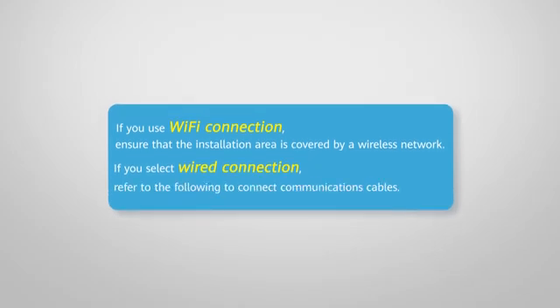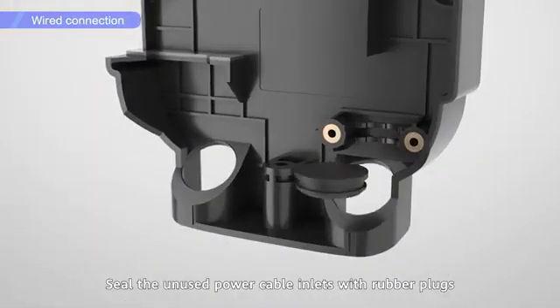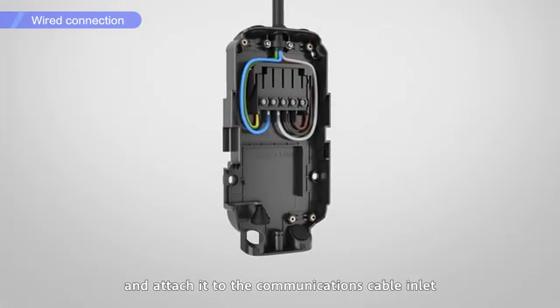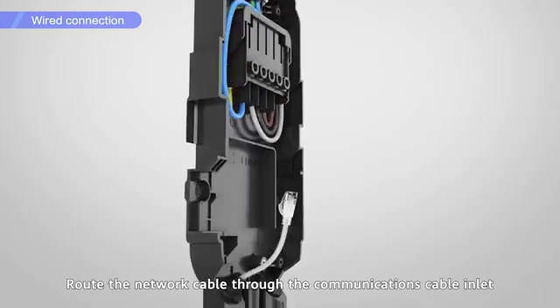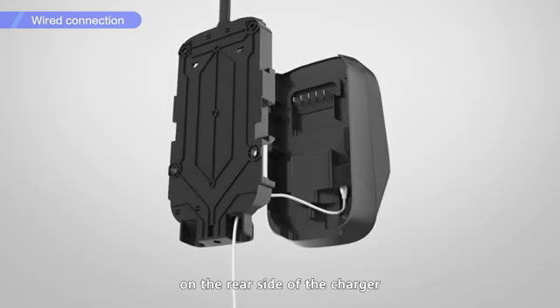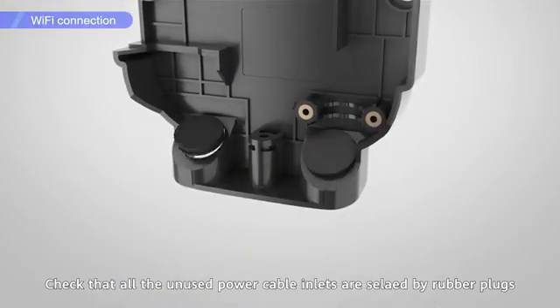Seal the unused power cable inlets with rubber plugs. Cut across the cable rubber cover and attach it to the communications cable inlet. Route the network cable through the communications cable inlets and connect the network cable to the FE port on the rear side of the charger. Check that all unused power cable inlets are sealed by rubber plugs.